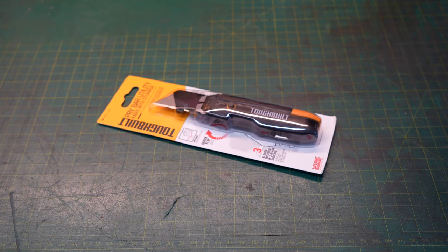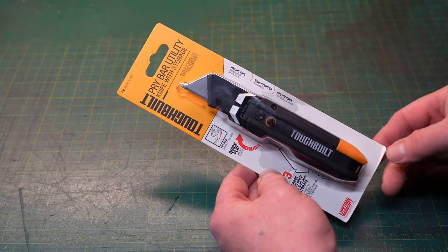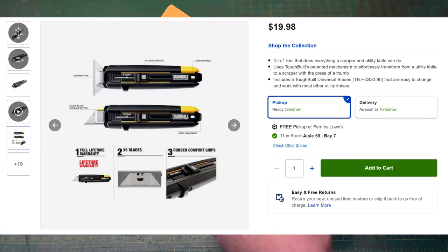Welcome to New Tool Day Tuesday, where I share unique or useful tools that I myself use and think you might be interested in. I'm going to be upfront and honest with you — I did not want to share this tool with you today. I went into Lowe's to find the two-in-one scraper that Tough Built makes. I think it's a pretty cool tool and I really wanted to see how it worked.